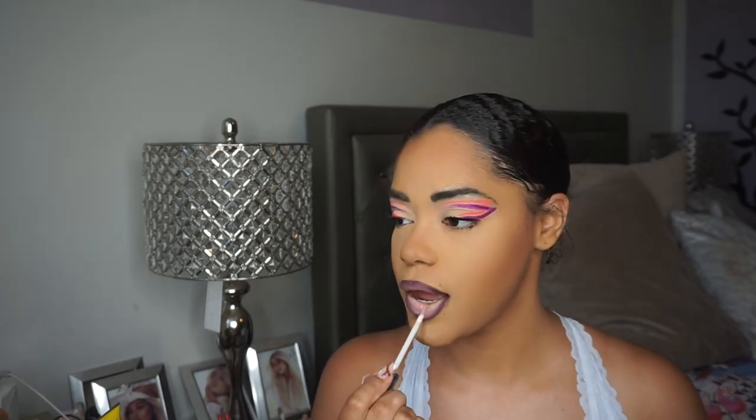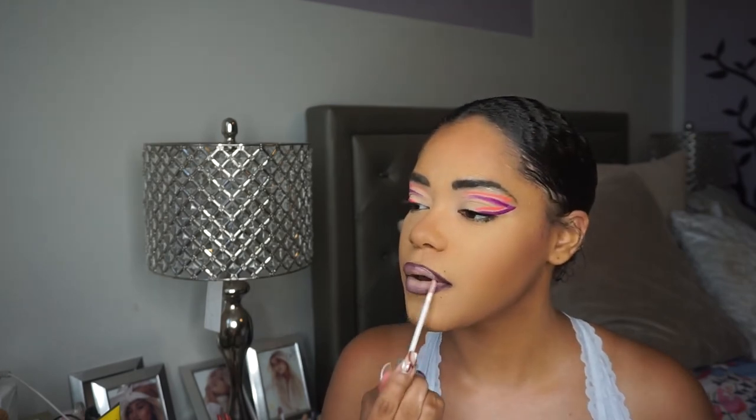Oh, I'm loving this. Lastly, I'm going to go into my Buxom Lip Plumper in the shade Pink Champagne and apply that to the center of my lips. Gorgeous. And lastly, I'm going to take my Urban Decay All Nighter Setting Spray — I have the mini one — and set my face. I know there have been multiple intermissions and breaks throughout this video, but I'm going to go fix my hair and do my hair how I really want to do it, and then I'm going to come back.